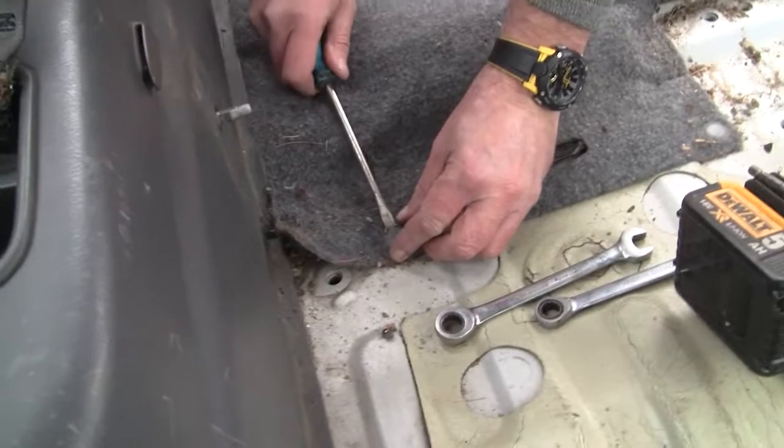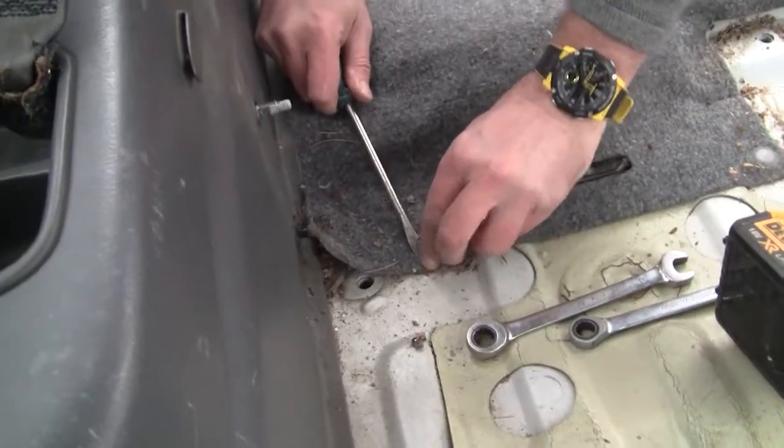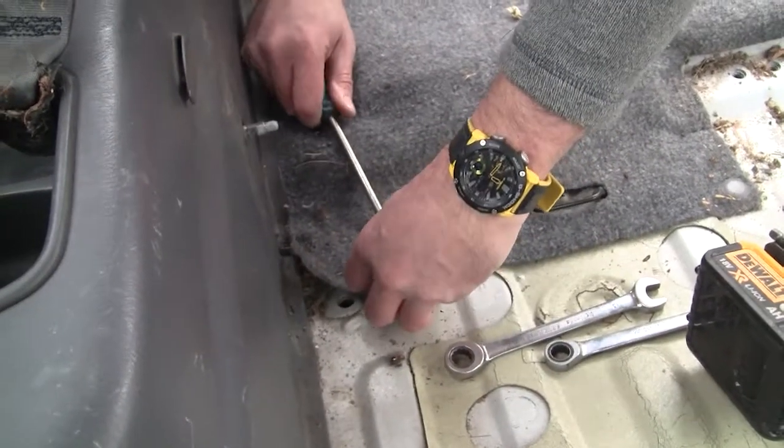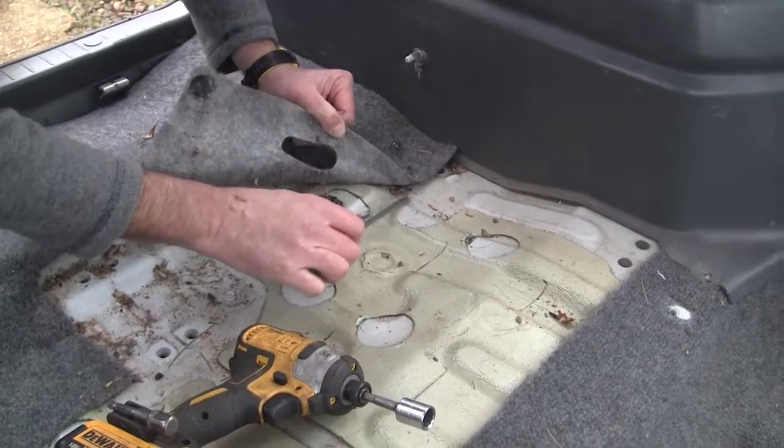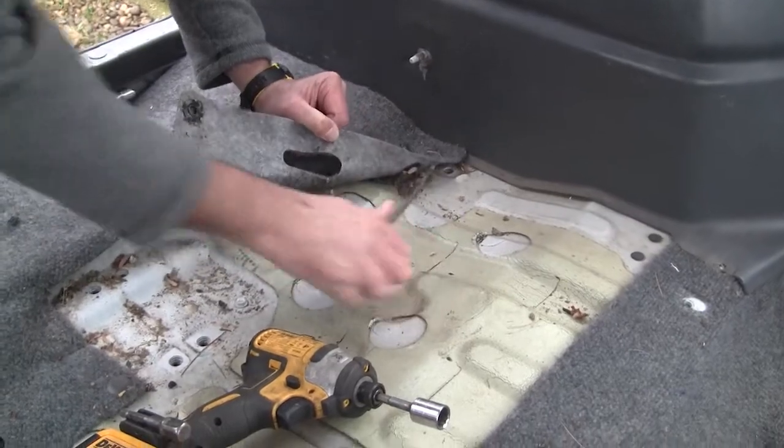With the seats out of the way we move on to the next stage which is removing the carpet. Simply prise the plastic tabs up carefully with the screwdriver to remove them. With the carpets removed you'll find there are a few self-tapping screws that can be removed from the bottom of the plastic trim panels.